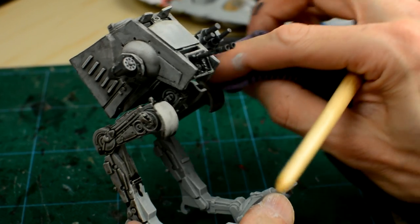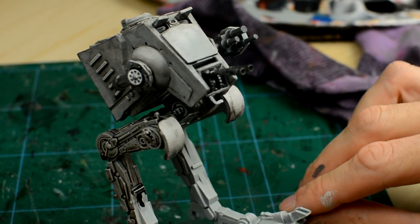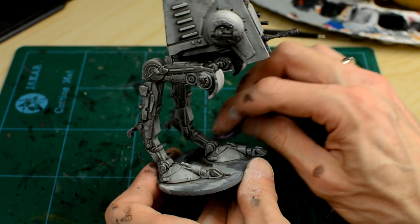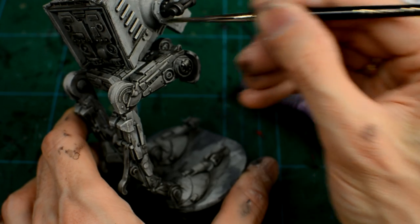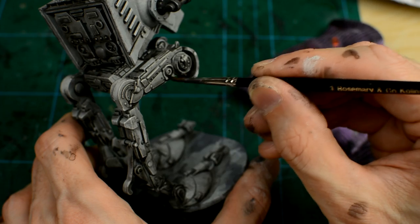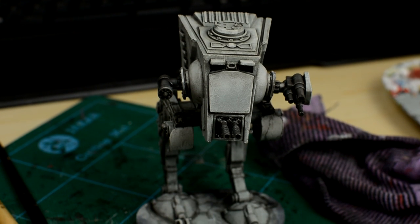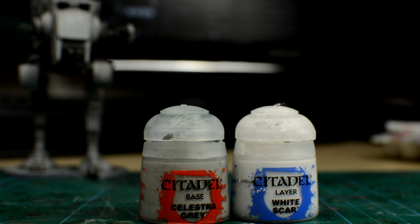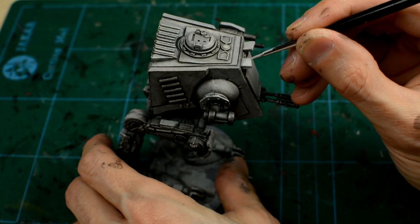Although we want to control the wash as best we can, there's nothing wrong with allowing some imperfections or streaking to form here or there, as it will only add to the nicely weathered look we're aiming for. Once we've worked our way round the walker section by section, we should take a smaller brush and check we've got the wash into all of the tiny gaps. We also want to ensure that the guns have a good coat of the Nuln Oil too. Once the process is complete, you should see that the AT-ST has a beautifully high contrast look, with its light grey plating and deep black recesses, along with a gently weathered finish. As a final touch, we might like to add a few additional highlights by adding some white to the Celestra Grey, which is a great way to add a little extra definition, especially to the edges of the miniature.